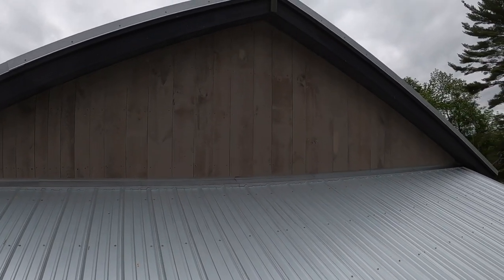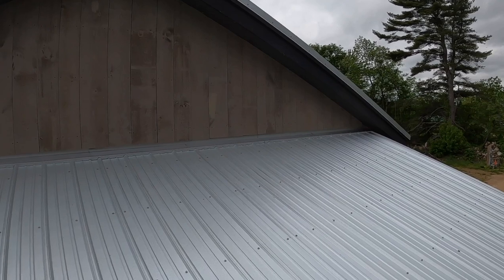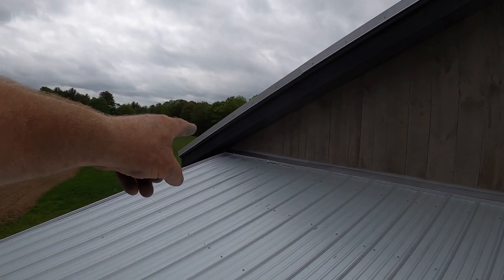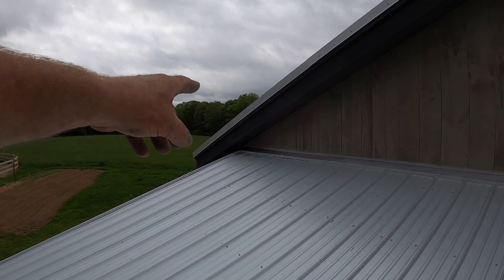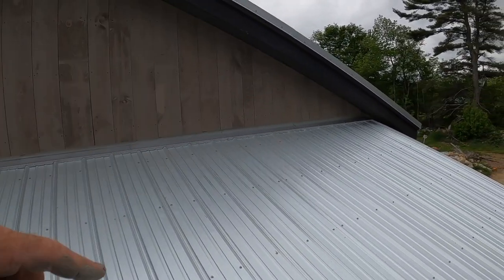I got all of the siding up, and that completes this whole end. I think it really looks nice and clean. That side got away from me a little bit — I got interrupted and I actually cut those last five pieces three times — but I'm not going to point that out. You didn't see that. But the rest of it looks really good. I'm going to get down on the ground and give you a shot from down there.